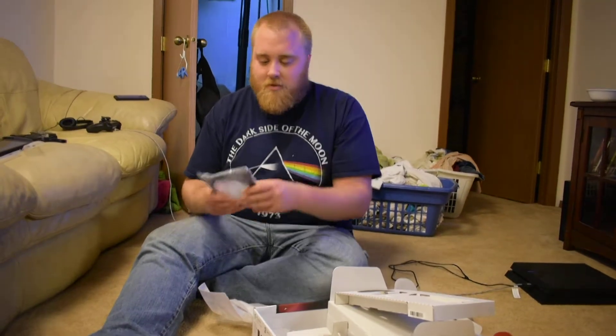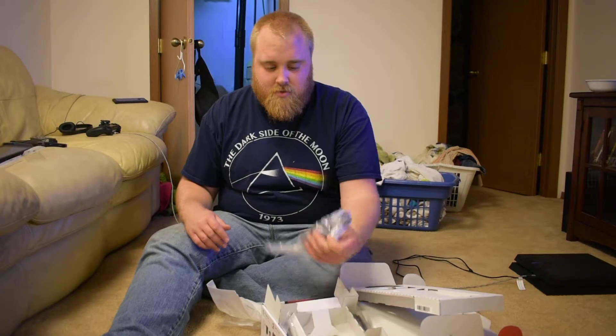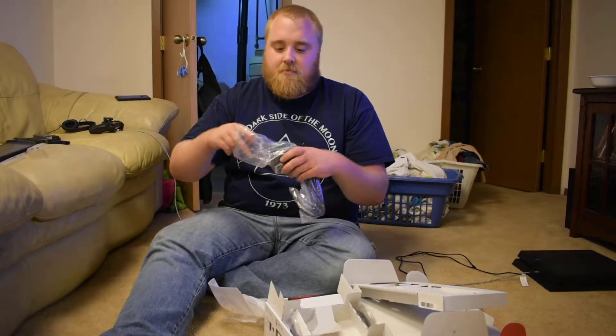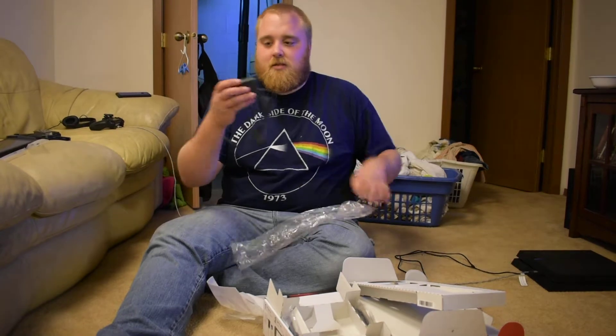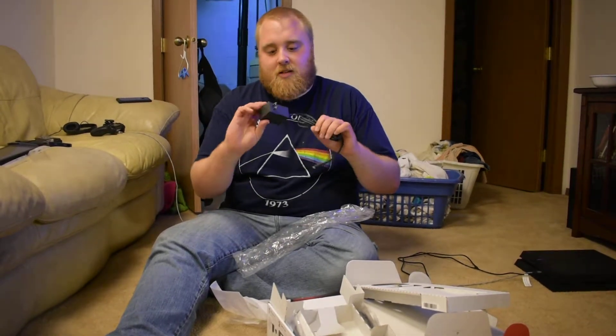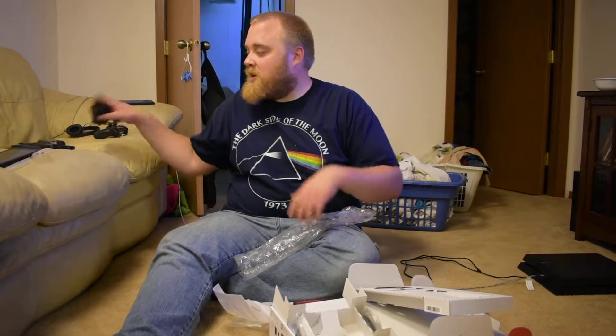Standard HDMI cord — nobody cares about that. Power cord here. Luckily it's not a giant brick, so they're actually probably going to work fairly well.